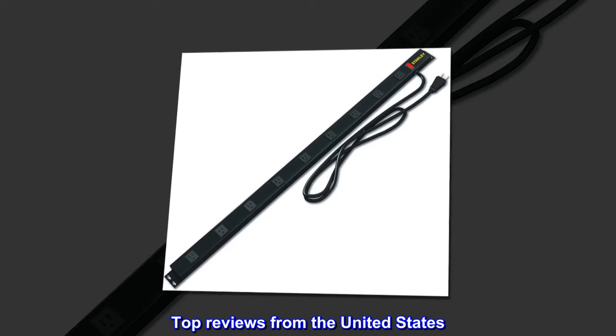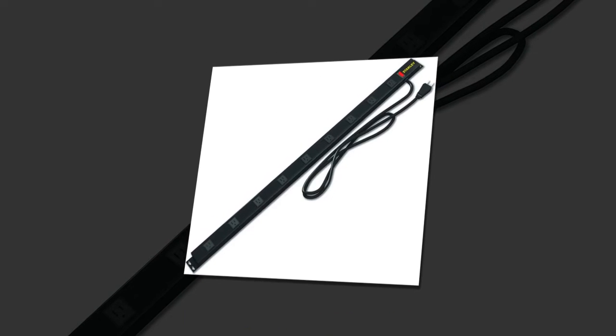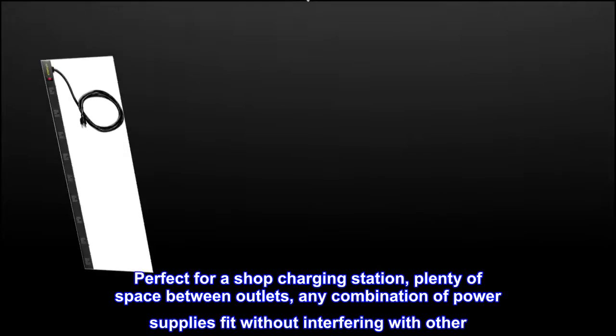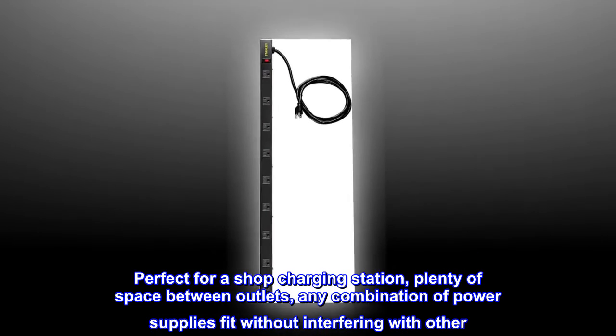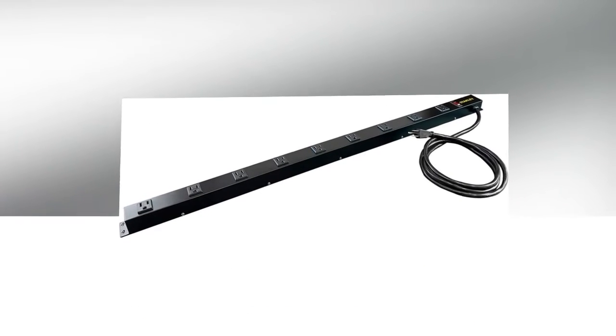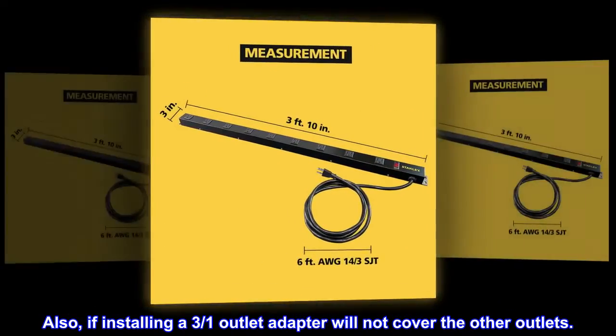Top reviews from the United States. Perfect for a shop charging station — plenty of space between outlets. Any combination of power supplies fit without interfering with each other. Also, installing a 3-over-1 outlet adapter will not cover the other outlets.